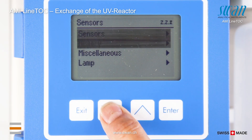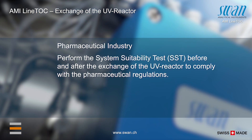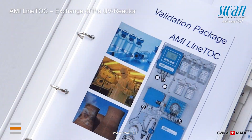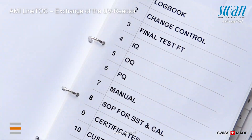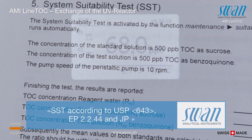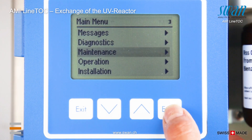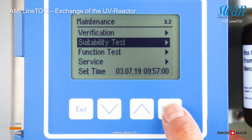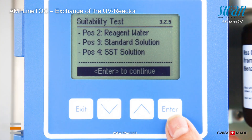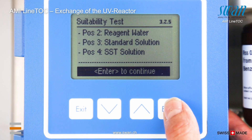Check the new date of the hours counter; it is possible to reset it if necessary. The system suitability test is only available in the measuring mode pharma. Perform the system suitability test before and after the exchange of the UV reactor to comply with the pharmaceutical regulations.